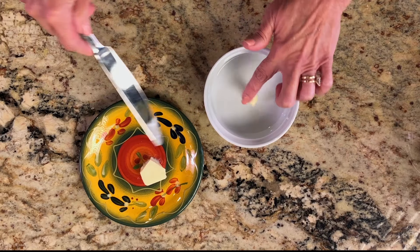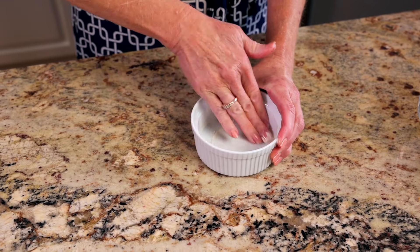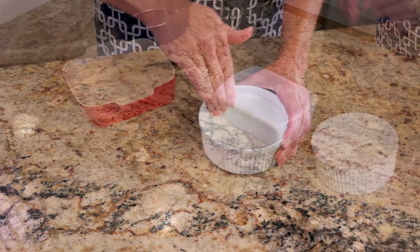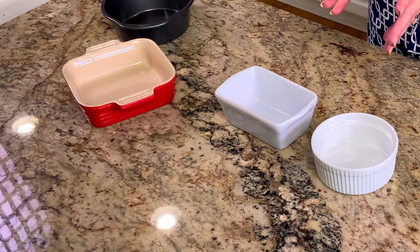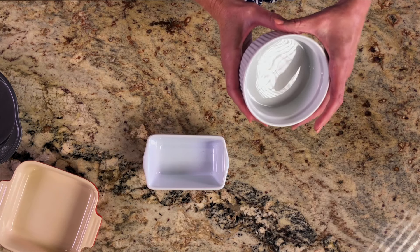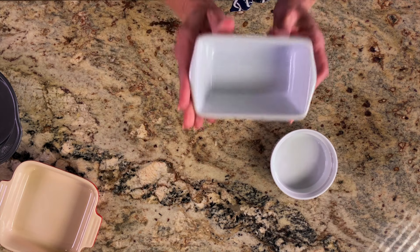Grease a 10-ounce ramekin. The size of your baking dish matters — using a smaller dish or a much larger dish will affect the baking time, the pie consistency, and the quality of your dessert. If you don't have a 10-ounce ramekin, which measures four inches in diameter and has a base area of approximately 12 and a half square inches, you can use another small baking dish with a similar base area, like a three by four inch dish.